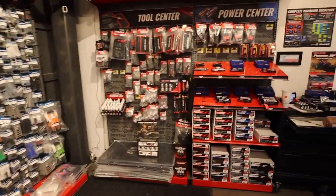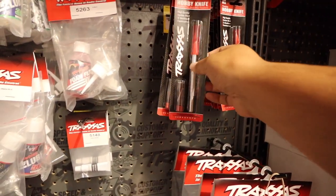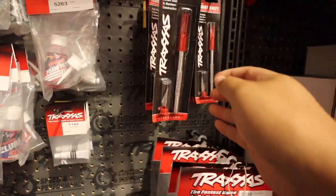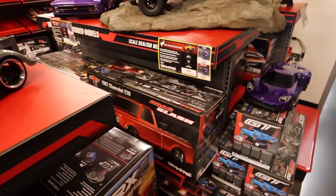First thing I want to show you guys is brand new — I bought this yesterday because we needed it. They've got a Traxxas exacto knife, it actually says Traxxas on it right there. Pretty cool, small thing, but that's not what I wanted to show you today.